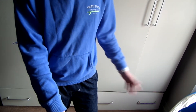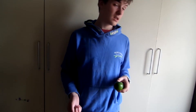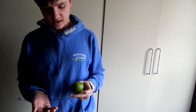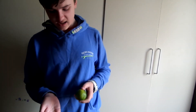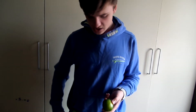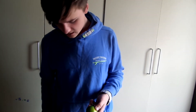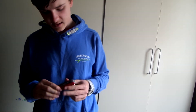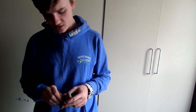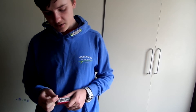Right guys, so that was the three tricks, but don't go yet because I have a bonus trick coming up. For the bonus trick, we're going to take a lime and about four coins — that's what I've chosen. Put them in your pocket and you're going to make little slits into the lime so you can fit the coins in there.